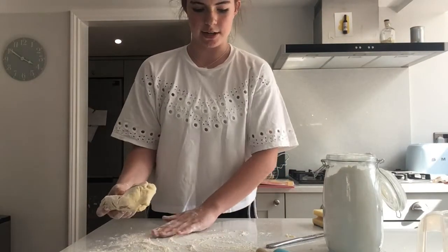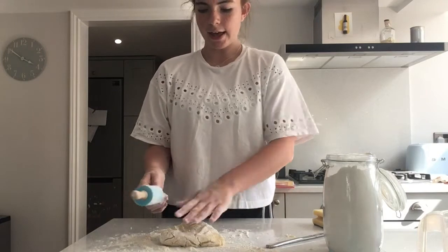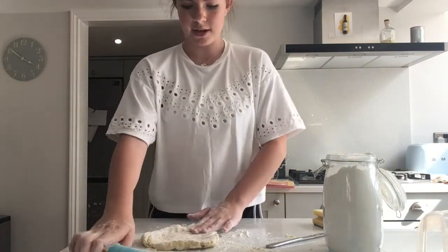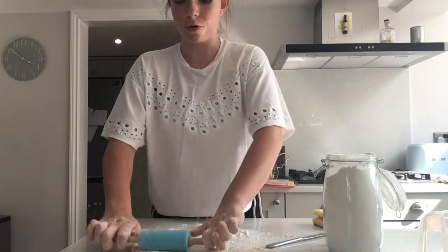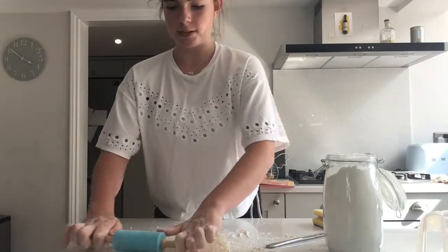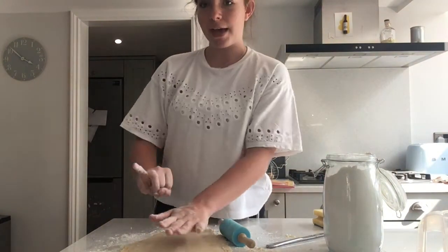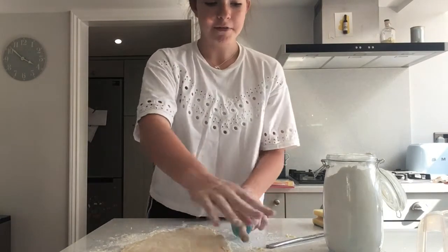Put a little bit more flour down so it doesn't stick, and flour your rolling pin too. Now you're just going to want to roll out your dough. You don't want it too thick or too thin — if it's too thin the stars will fall apart, and if it's too thick they won't cook fully. The perfect thickness is a little bit thinner than your pinky finger.